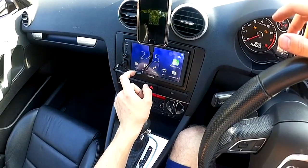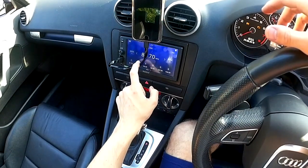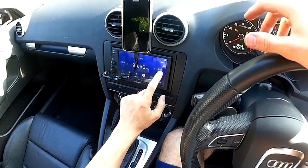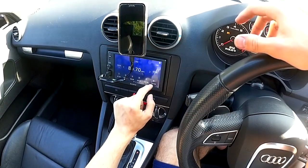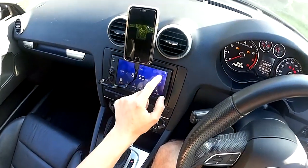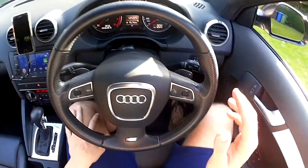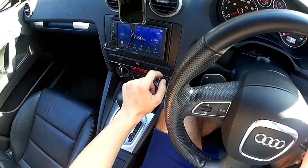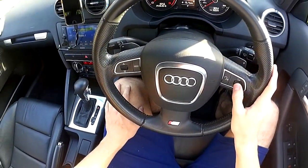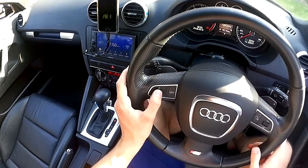I'm just running through the functionality of the stereo — making sure the radio works, Bluetooth, Apple CarPlay, and steering wheel control functions all work. I checked it earlier but just want to confirm now it's all in place. Once you've got it all in, run through every function you can think of and make sure it's all working correctly. I hope this has helped you fit the Sony XAV-AX1000 to an Audi A3 8P — it should be fairly similar with many aftermarket stereos. I'm trying to upload videos weekly, so if you could like, share, and subscribe that would be appreciated.